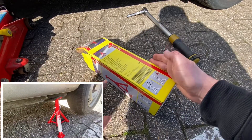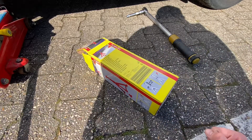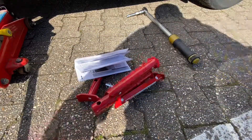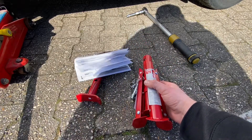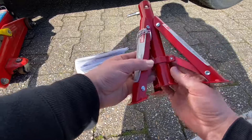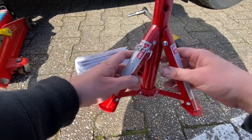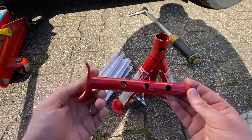This axle stand will hold two tons. One piece comes in the box. If you want to lift up your car and leave it there for overwintering or for a couple of years, you should lift it up and you can use four axle stands to keep your car lifted all day long.